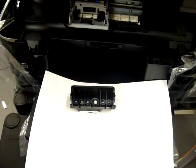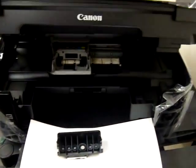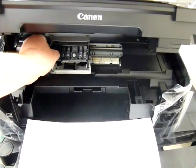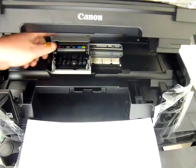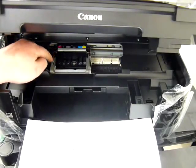I've installed the silicon seals now, so I'm going to install the print head back into the printer. I'm going to put it in at 45 degrees and then tilt it back. You don't need to have the arm raised when putting it back in — just pop the print head back into the printer.